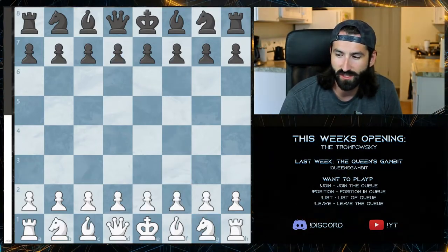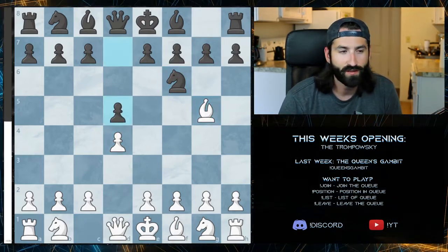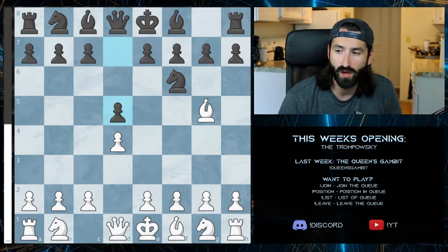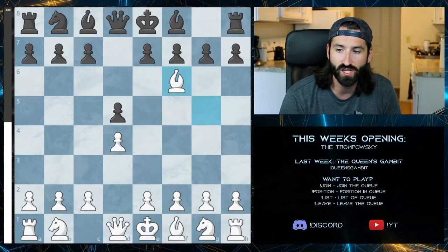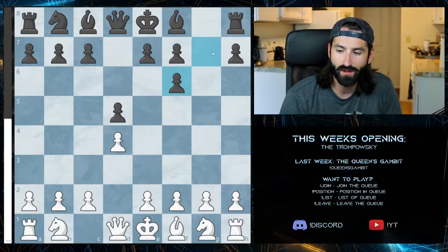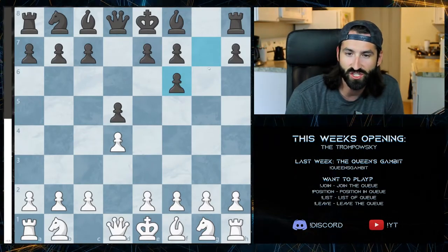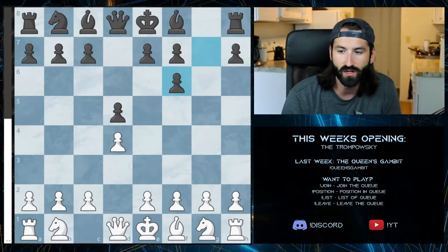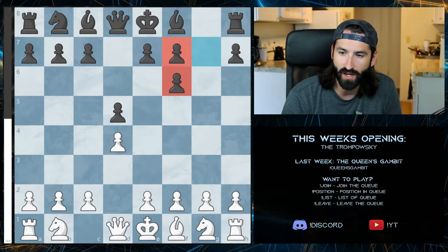Another very common response — probably the second most common I saw when I played this — is the d5 pawn opening. In this case, you just take the knight, compromising black's pawn structure. The most likely thing that's going to happen is the pawn will actually take from e7 to f6 instead of the g7 to f6 pawn. This does double up the pawn structure, creating some future problems for black as they move forward.